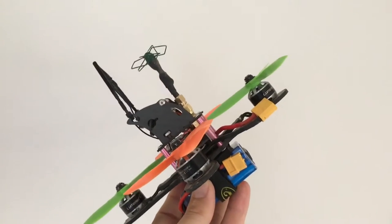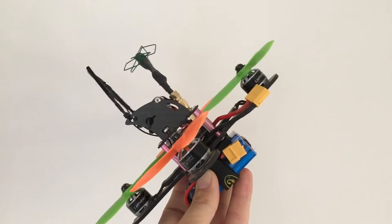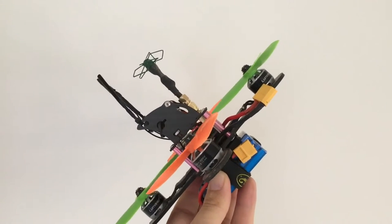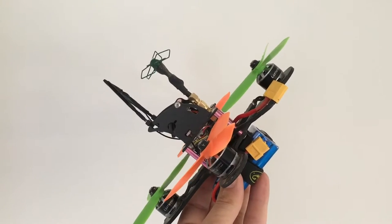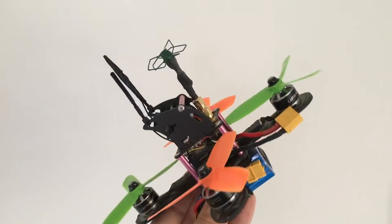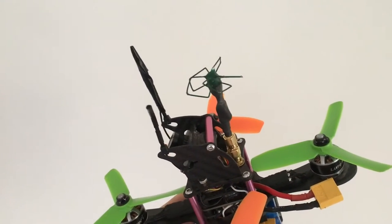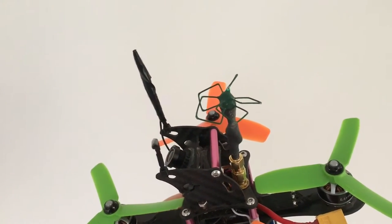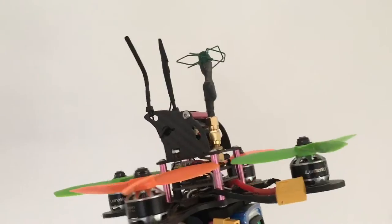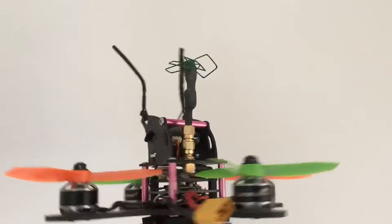But when I pitched forward — which was most of the time due to the excellent agility of this quad — you tend to fly with a very steep pitch angle, so the antenna wasn't pointing in the optimum direction of straight up and down. These antennas have a dead spot at the top and underneath where the signal doesn't emanate very well, so it had a negative effect on the footage I captured.